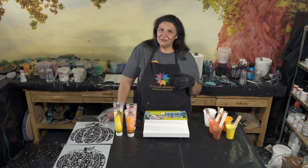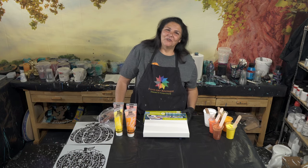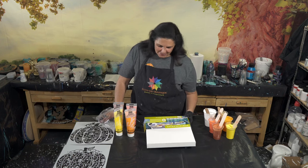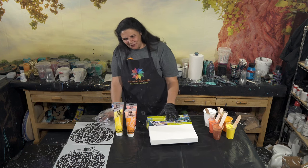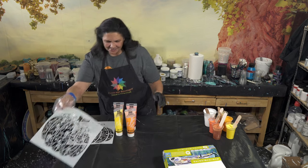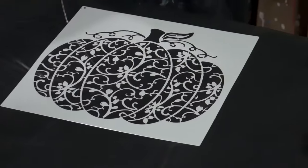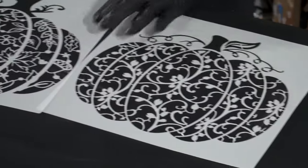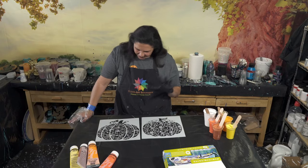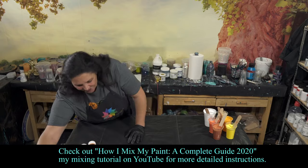It's fall. The temperatures are dropping, leaves are changing color, it's a beautiful time of year. I'm kind of enjoying not being hot all the time. So we're going to play with some fall-inspired themes. What we're going to do tonight are two flip cups on two 12x12s. And then when these are dry, we're going to come back. I found these really pretty stencils that I'm very excited about — we're going to do these on top of the dried flip cups.